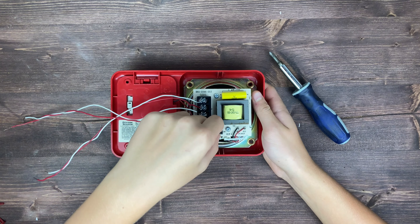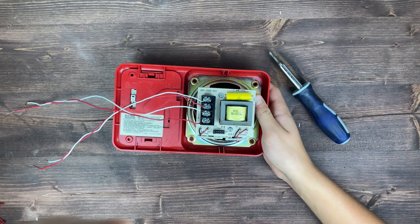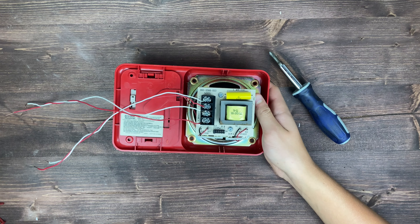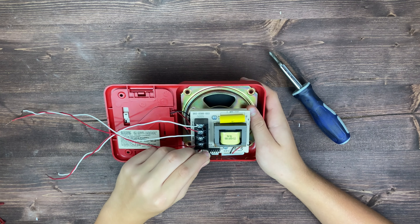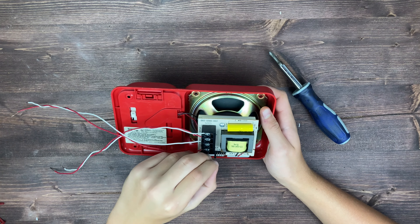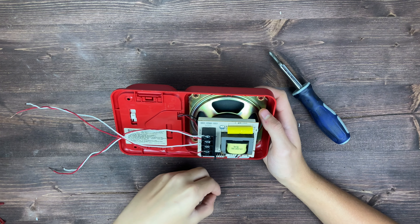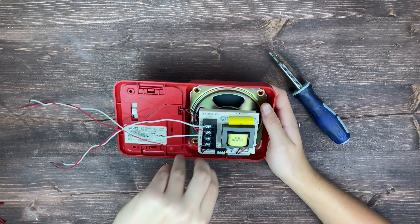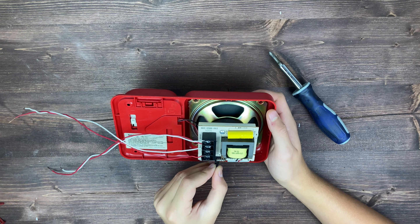Now we're going to look at the speaker settings. As you can see, there are a few different options for watts and for volts. For volts, you can either choose 25 or 70 volts. For watts, you can either choose 2, 1.5, or 1.25 watts. The more watts you have, the more volume you're going to have.